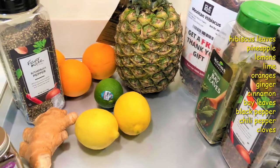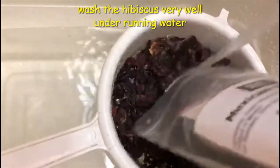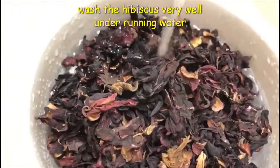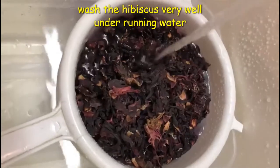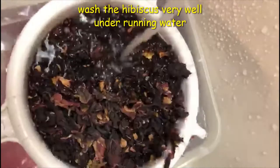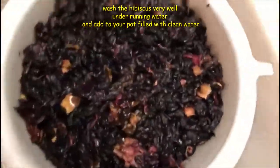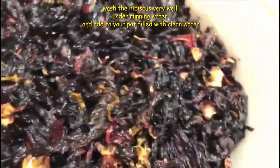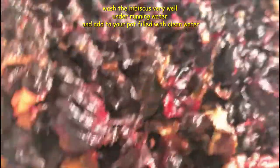Let's wash our hibiscus leaves. Wash it really well — I washed it twice. So we fill the pot with clean water and we add our hibiscus leaves to the pot.